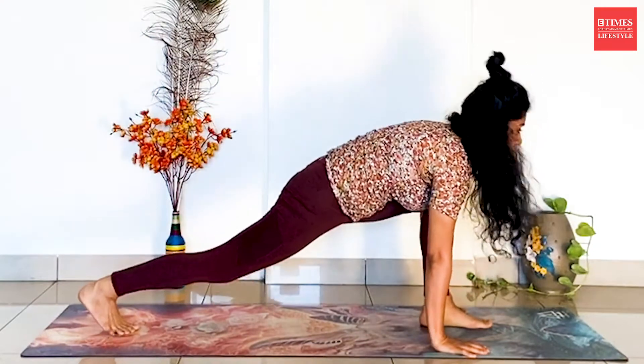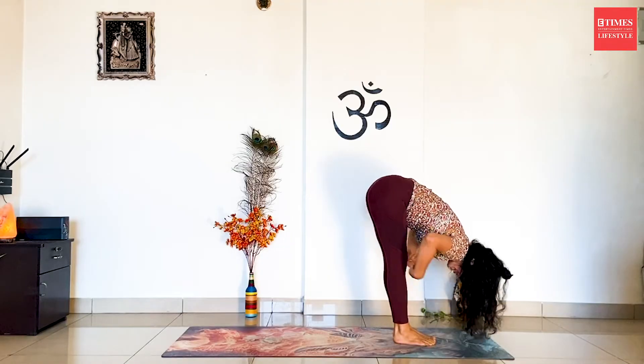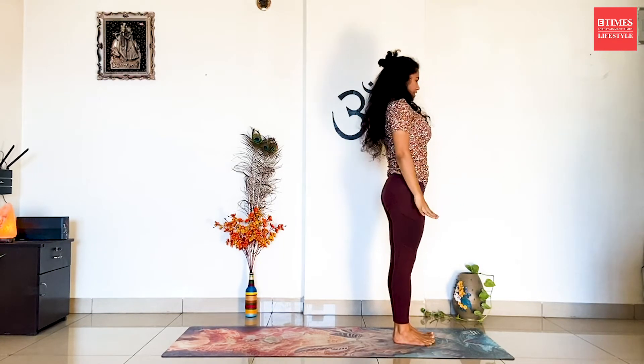Inhale, bring the left leg forward. Look straight. Exhale, bring the right leg forward. Forward fold. Inhale, stretch up and arch back. Exhale, Samastitihi. Slowly release the hands.